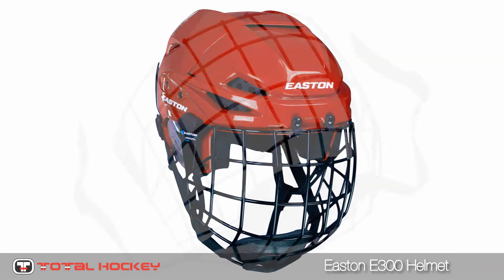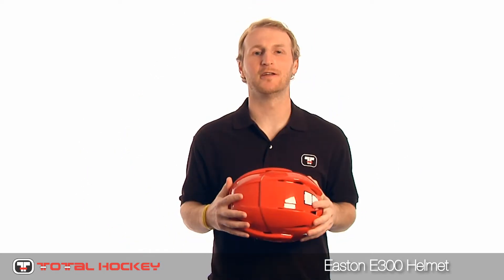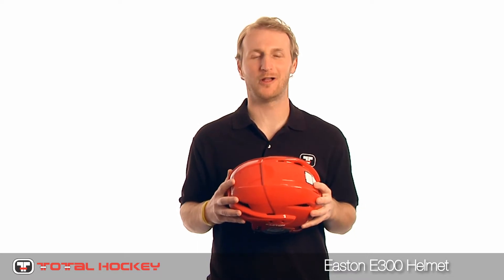You can also get this helmet in a combo with the E300 cage. Hope you guys enjoyed the look of the E300. You can get this and all our Easton gear at TotalHockey.com.